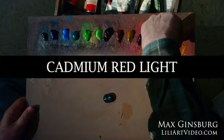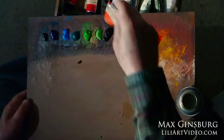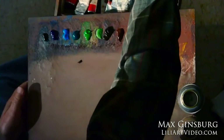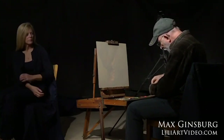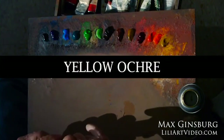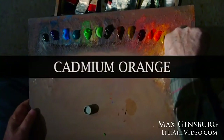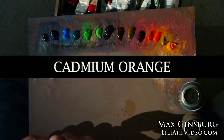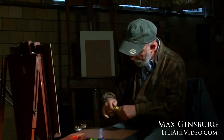Now here is cadmium red light. I used to use different colors and don't use them so much anymore — for example, I used to use cobalt blue a lot, and now I've just eliminated it from my palette. I used yellow ochre more; now I use very little, so I'll put down just a very little bit. There was a time when I didn't use cadmium orange, then I used a lot of it, and now I don't use it too much anymore. Artists change and their palettes change. Now I'm putting down cadmium yellow light, and I don't use too much of that either.